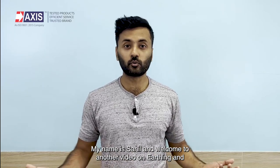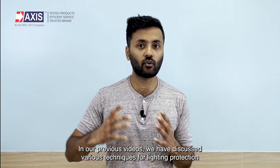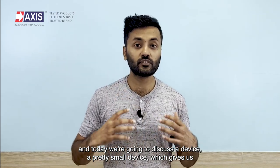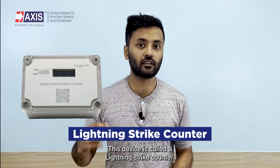Hey everyone, my name is Sahil and welcome to another video on earthing and lightning protection systems. In our previous videos, we have discussed various techniques for lightning protection, and today we are going to discuss a pretty small device which gives us information about the number of times that lightning has struck your system. This device is called a lightning strike counter.